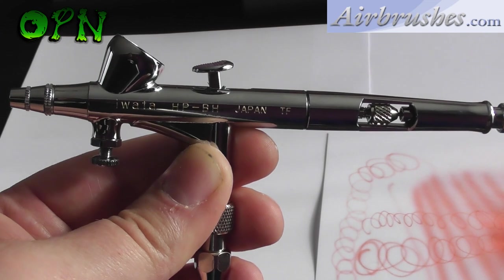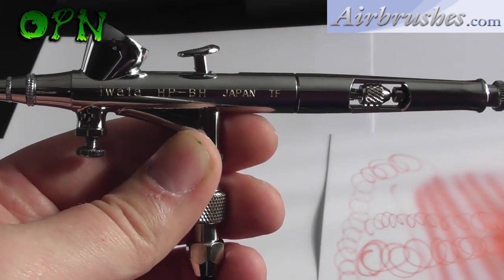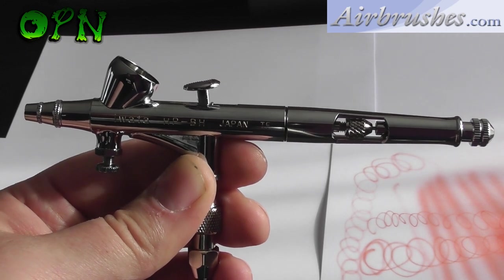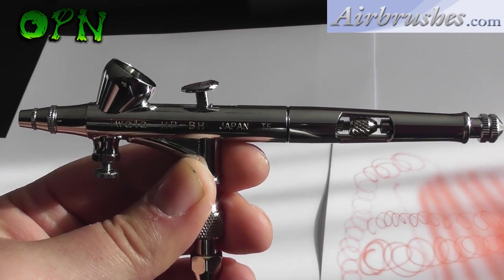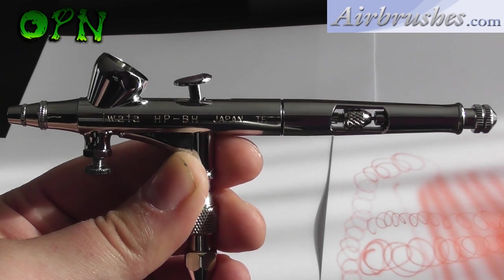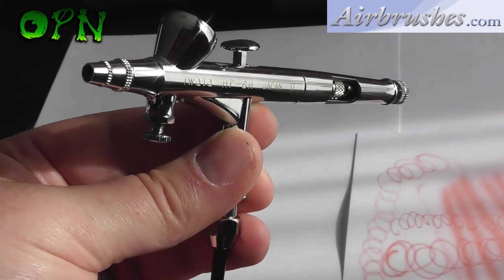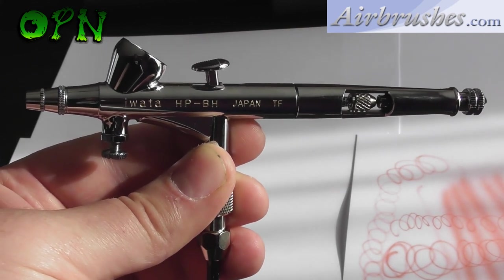So who would I recommend the Awata Highline HPBH to? I'd recommend it to anyone who wants to do super fine detail work. For example, if you work in a nail salon and want to do airbrush art on nails, this is the perfect type of airbrush for that. If you want to use it for scale model painting, it's brilliant for object source lighting, painting tiny 28 millimeter miniatures, and generally very fine detail work. As mentioned, it's not going to be best for heavier paints like primers to prime your miniatures.